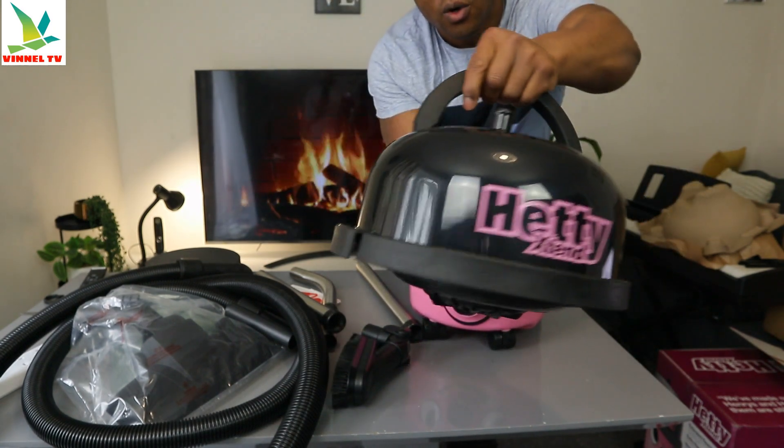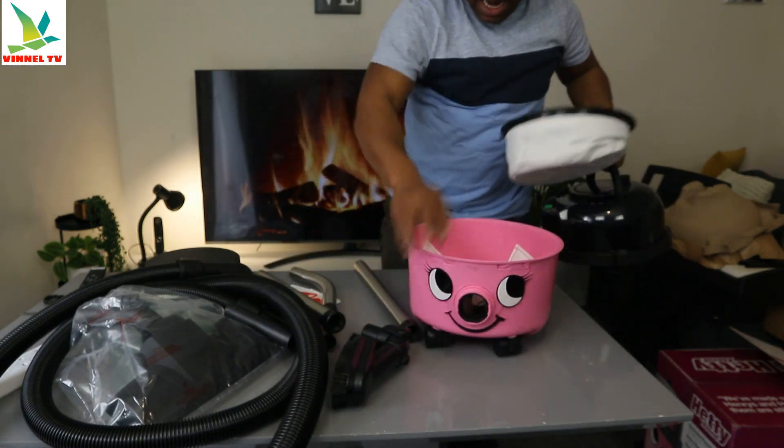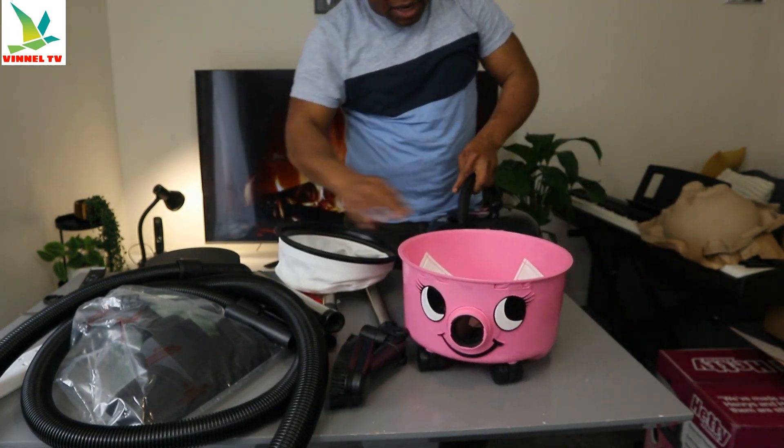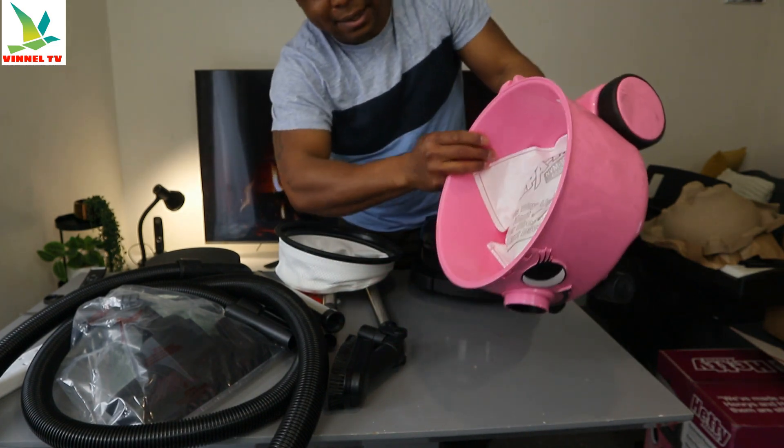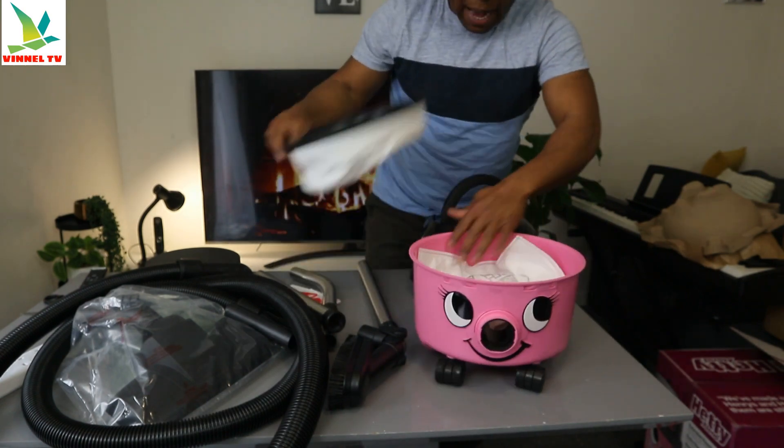You can see the motor and what it looks like. And this is the filter. You've also got another bag inside it — so you've got this bag and this track bag.